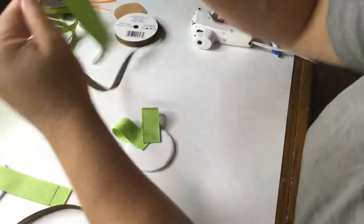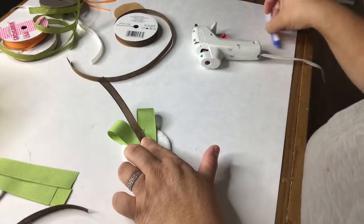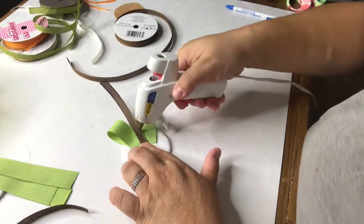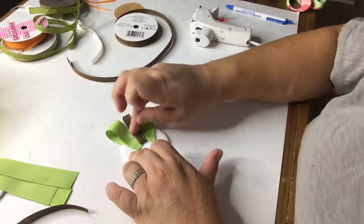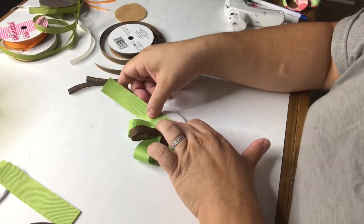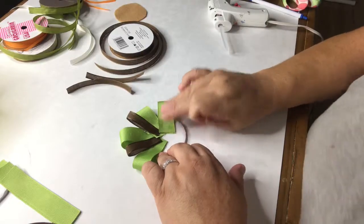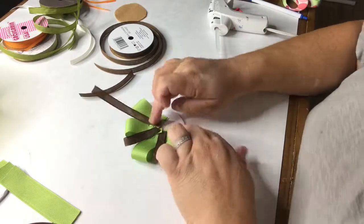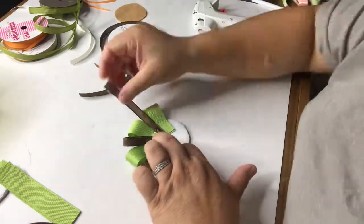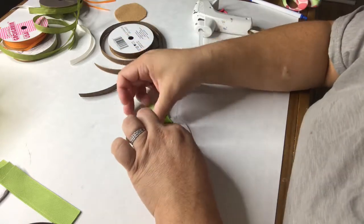Now I'm making another pin. This one also has brown ribbon on it — basically two green loops with one brown loop in the middle. I'll just keep doing that all around. I'm using a pen to press down on the ribbons so I don't burn my fingers. Green, green, brown in the middle — another green, brown in the middle — and I keep doing that.